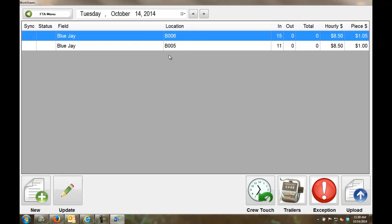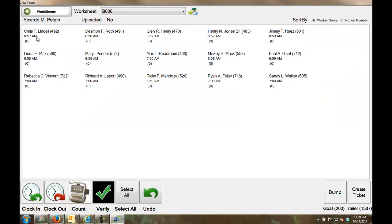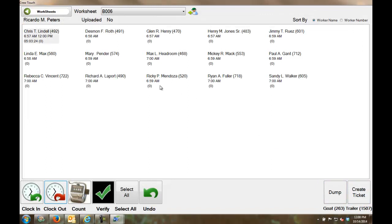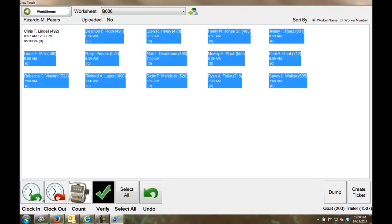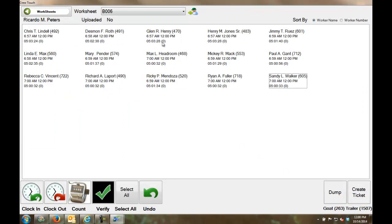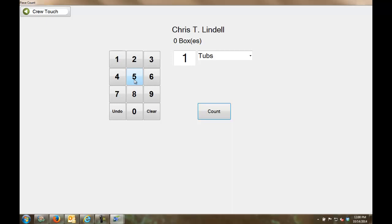Going into Crew Touch, I've got two worksheets — harvesting out of two locations in the Blue Jay field, blocks 5 and 6, with 15 workers checked in. Looking at a worksheet, everyone was checked in early this morning at varying times. To clock a worker out, I highlight them — let's take Chris — and click clock out. I can clock them out one at a time or all at once. Now everyone is out at 12 o'clock, having worked about four hours. Now I'll enter piece counts — five tubs, with each tub equaling 10 boxes, giving 50 boxes. Counts are cumulative — adding one more entry brings Jimmy Ruiz to 60.